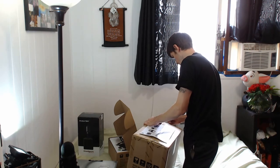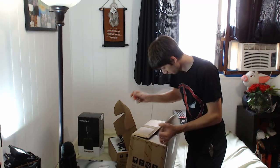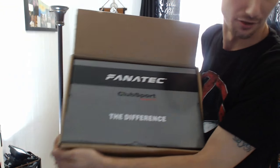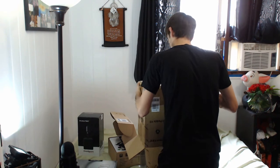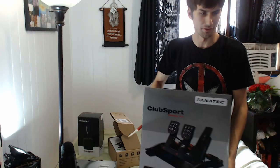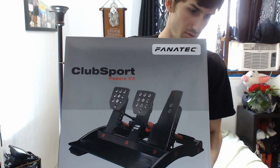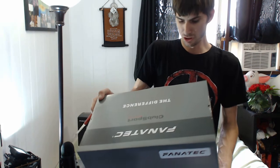This must be the pedals. We got the Club Sport pedals — wow, those things are heavy. That's the Fanatec Club Sport version 3 pedals. 'Feel the difference' is what it says on the box.